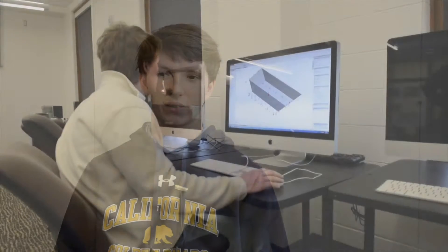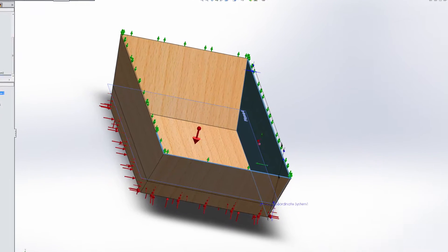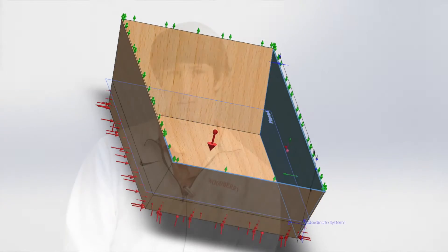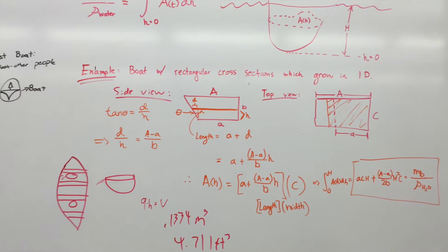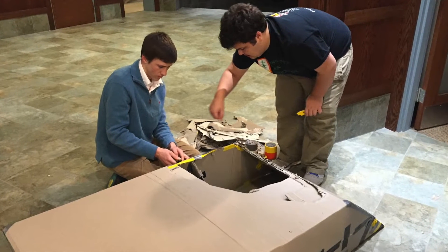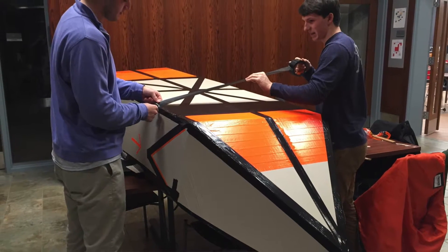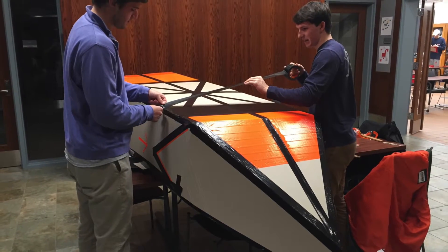We dove into prototyping and working with a program called SolidWorks. There were a lot of calculations involved with buoyancy and how far the boat would sink into the water when we got in. We only had a set amount of materials, so we had to decide how much cardboard we wanted on the walls or on the bottom, and how much duct tape we were going to use and where.